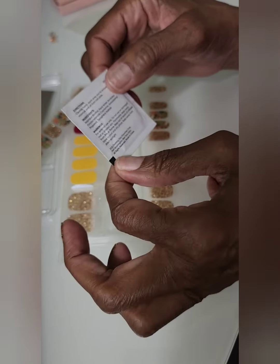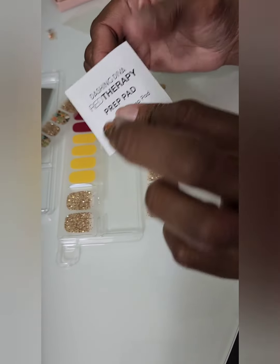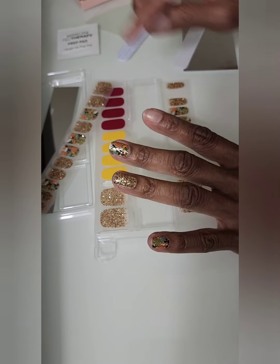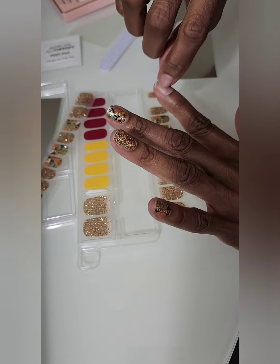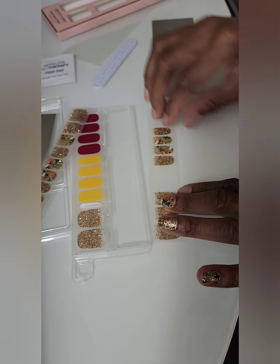They supply a pad, but I just take one of my gauze pads and put some alcohol on it. You can also use acetone — I just don't like all the chemicals, so I use alcohol. Clean, filed, push your cuticles back. If you have a little tool, use that; if not, just do this — it's easy.